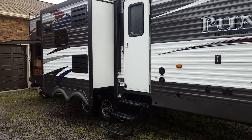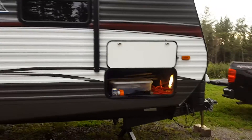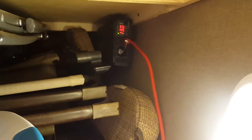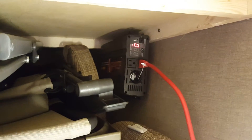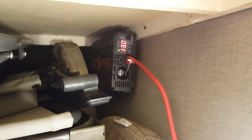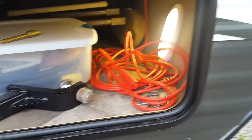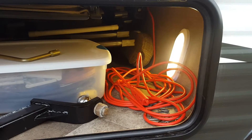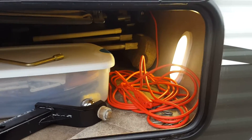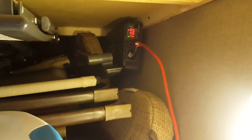This is my 32 DBKS Puma by Palomino, a 2015. Right at the very front, closest to the battery to keep runs short, I have a 1000-watt pure sine wave inverter connected directly to the battery with a 100-amp DC breaker. I have a small extension cord — I'll plug in a heavier duty one later — and I can run it back to the main power plug of the camper, giving me full AC throughout.